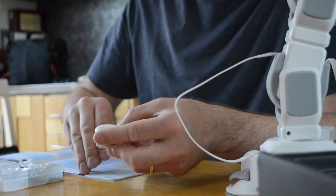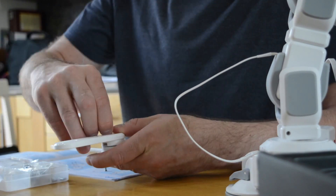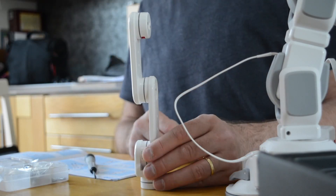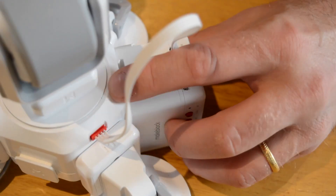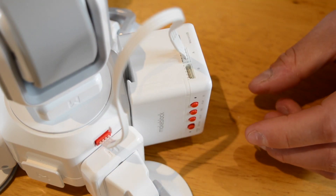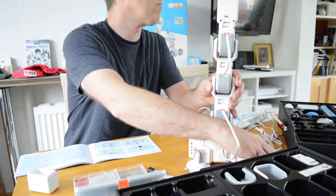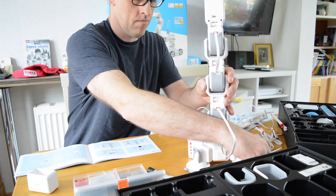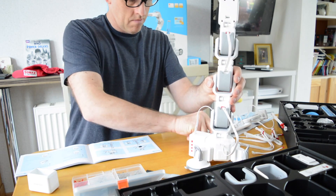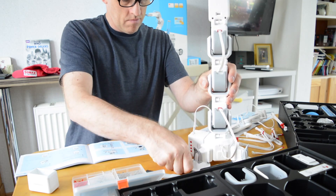During the initial build I discovered a problem — one servo was not working correctly while another had been damaged as I put the rotating module together. It seems I'd fitted the dovetail to the bottom of the module rather than the top, with the screws accidentally piercing the servo circuit board. A lesson to everyone: make sure you're absolutely clear on every step before you start.